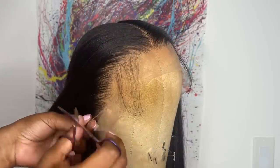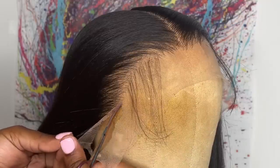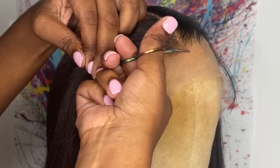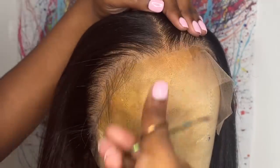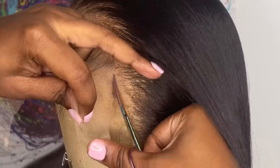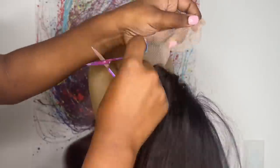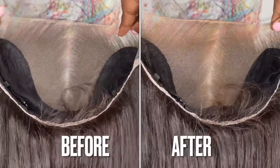Now I'm going to cut off all that extra lace because we do not need it. When cutting off the extra lace I like to use eyebrow scissors, taking them and cutting right along the hairline. If you have your baby hairs out be sure to pull them back so you can see right along the hairline, and I'm cutting in little zigzag motions. I applied some makeup powder but only to the spots I'll be showing — the parting space and hairline.